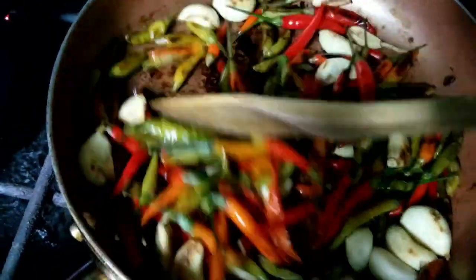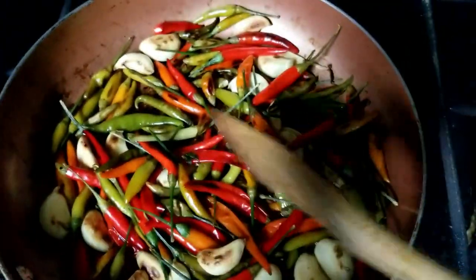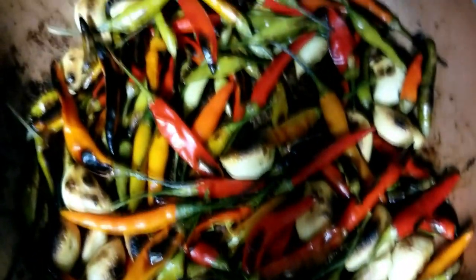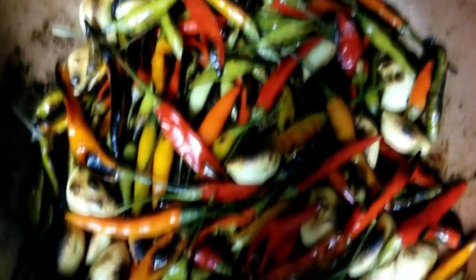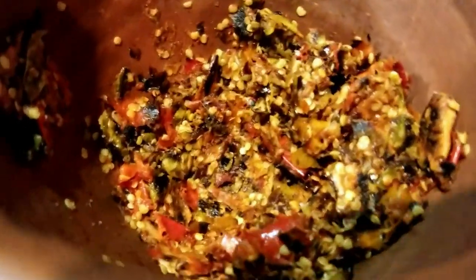Instead of roasting it inside the oven, which is getting hotter and hotter, there's something simple you guys can do outside too — roasting the peppers and garlic inside the pan. Almost done. Okay, this is the roasted peppers and garlic smushed together.